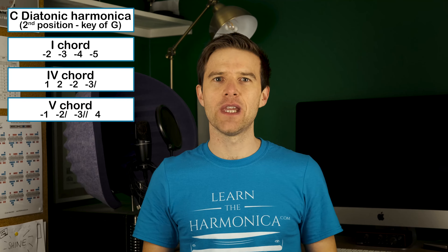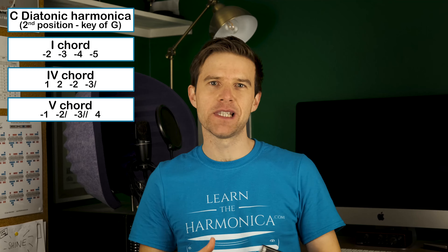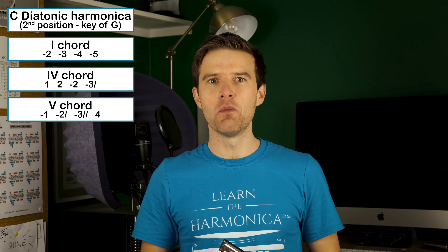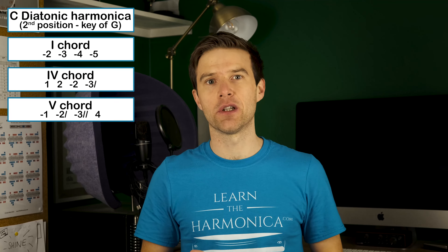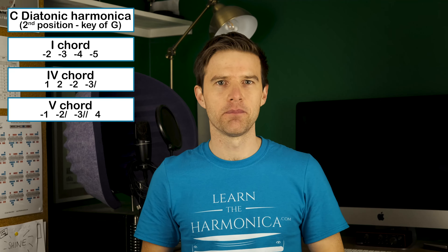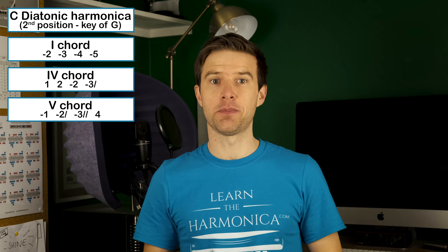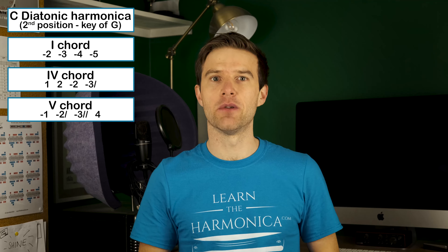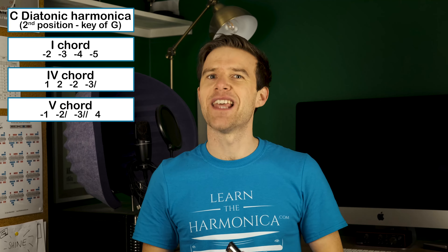So what we're going to do today is add various textures to make the solo more interesting. There are lots of different things we can add into a solo to keep it fresh and keep the listener interested, and one of those is one of the great strengths of the harmonica — textural variety. The basic way we play notes on the instrument is to play single notes, just play them on their own, but there are lots of different things we can add in to make that more varied.